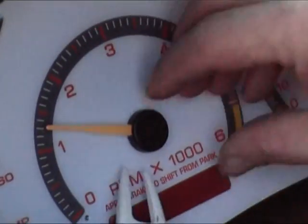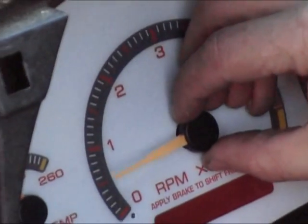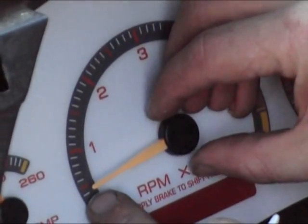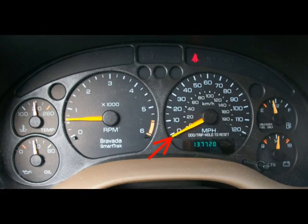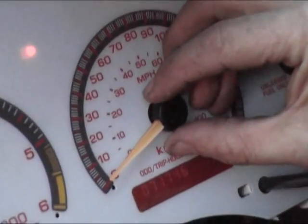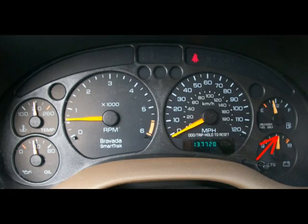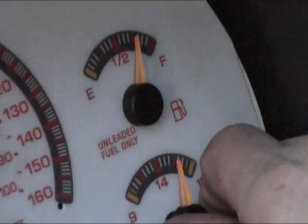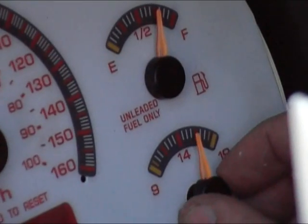If any of the needles do not reflect the reference picture, you'll need to recalibrate them. Now your installation is complete and all that's left is to put the dash back together.